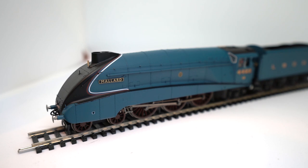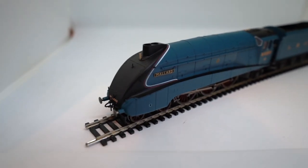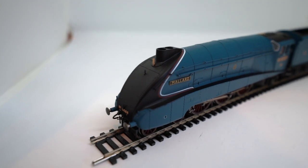I will be getting the gold plated version as well later in the year, so be sure to stay tuned for that and we can have a little comparison between the two. I'm loving this engine — I've got quite a few A4s already but I've always wanted the Mallard, and it certainly doesn't disappoint.